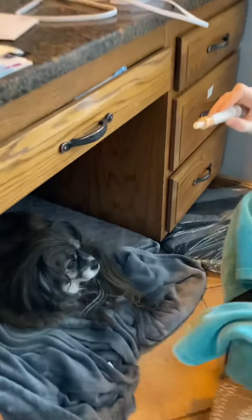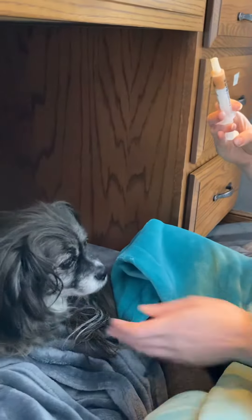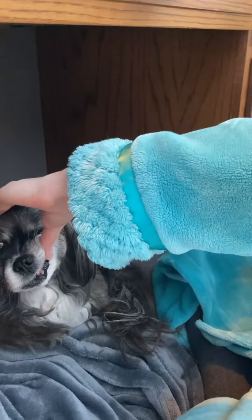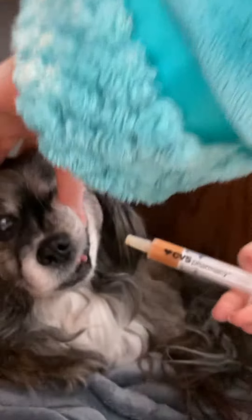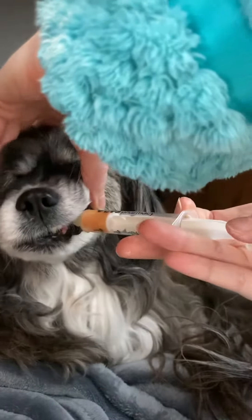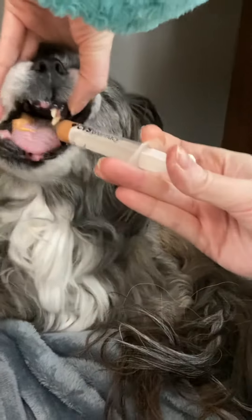To give her the medicine, she's really good about the syringe. I pull the side of her lip up and then I kind of just feel around where she's got a tooth missing, and I'm using the syringe that has the soft tip.